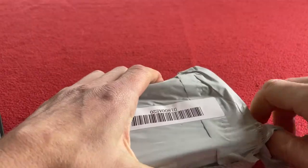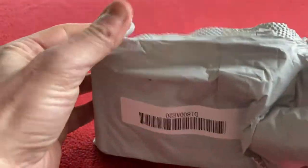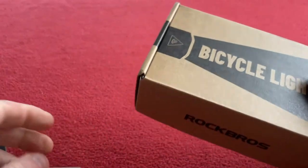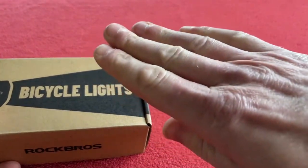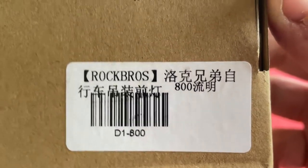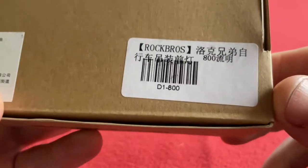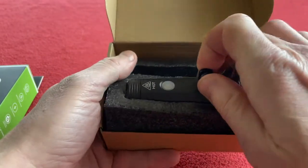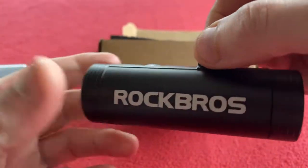What attracted me to these was that the front light supposedly has a GoPro mounting attachment. So I can just put that on my computer out front mount. This is 800 — I believe this refers to 800 lumens. Straight away we can see the mount attached to the top so I can put that on my GoPro.